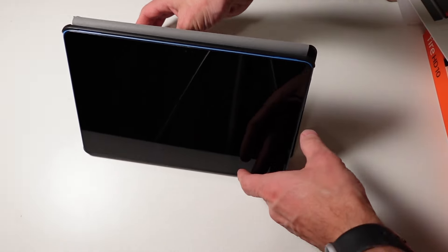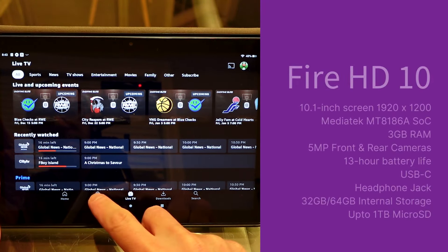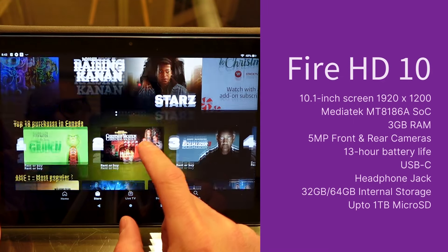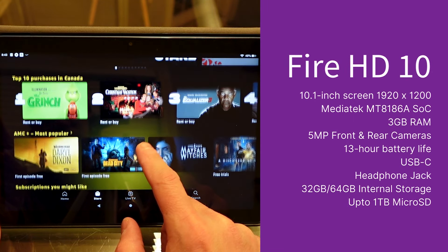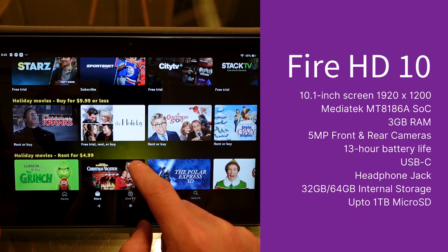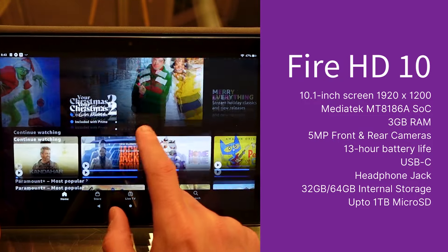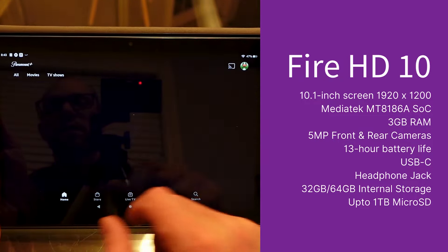It's a solid case that looks good, protects the device, and is functional — it auto sleeps or wakes the tablet and serves as a stand. Now let's talk specs. The new Fire HD 10 has a 10.1-inch screen with a resolution of 1920 by 1200, which hasn't changed since the previous model, but it's still a full HD display, so it's all good.